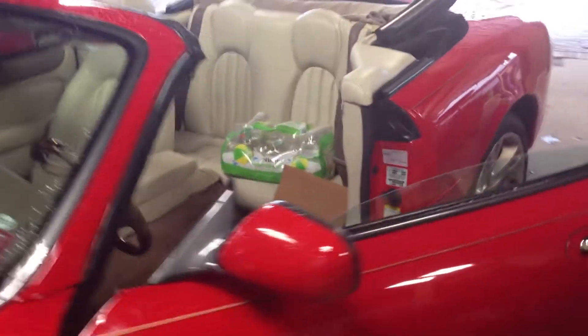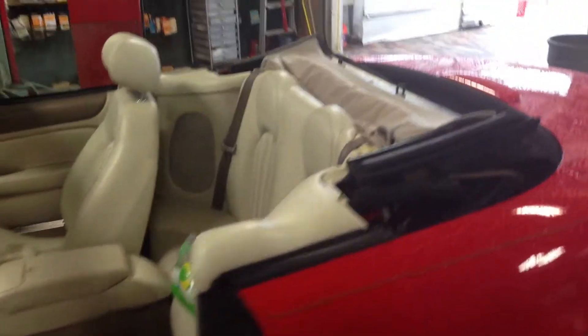This is a really nice Jaguar XK8 convertible, 2003, and this gentleman takes care of his car really well. He wants his headrest in the driver's seat to work, and this is what you've got to do: remove the whole seat.